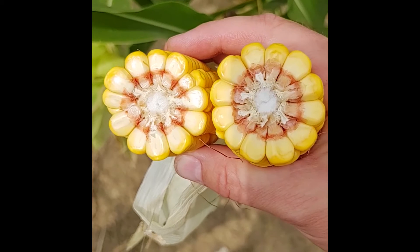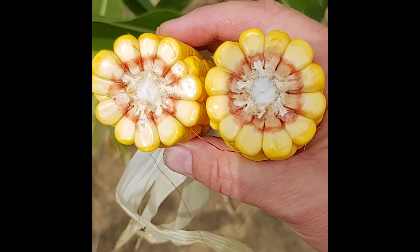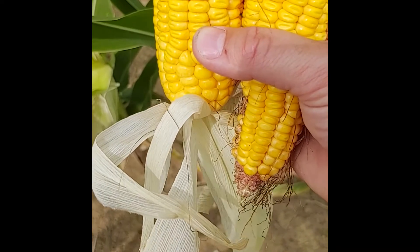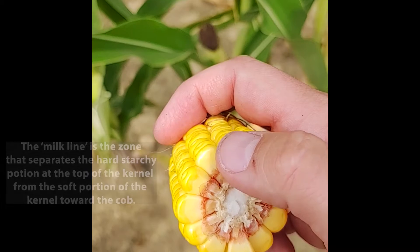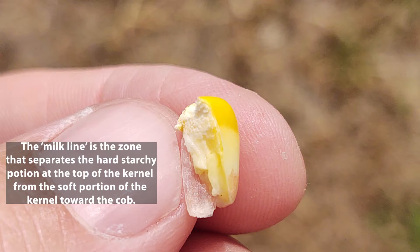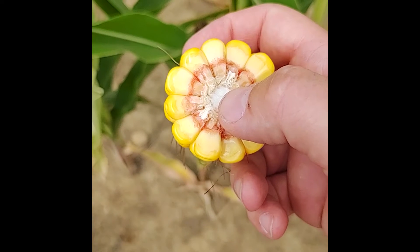If we take that ear that we saw was dented and split it open, we can start to see where this milk line starts to appear. It's usually easier to see on the end that faces the tip of the ear as compared to the back end where the ear meets the plant. On these kernels, we can see this darker line starting to form partway down the kernel — that's what we call the milk line. As this plant progresses through the R5 growth stage, this line gets closer and closer to where the kernel meets the cob. Right now, I would estimate this plant to be at about 10 to 20% milk line.